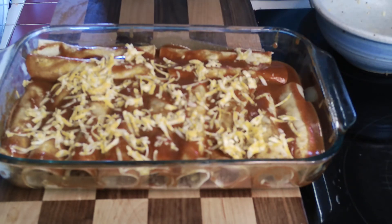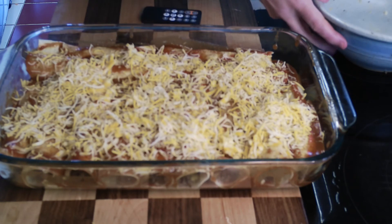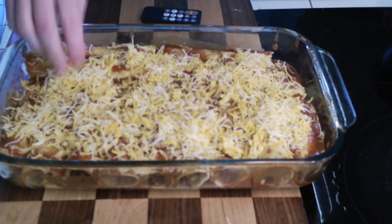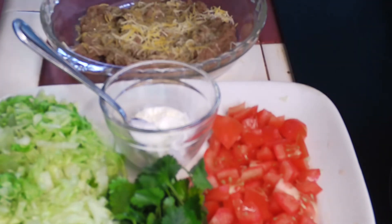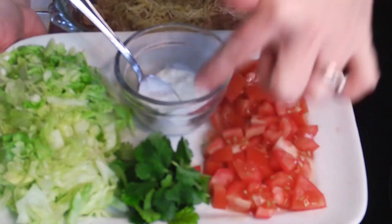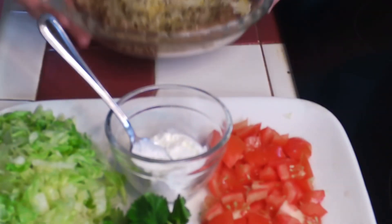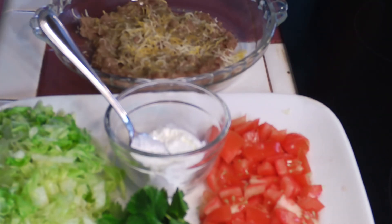Cover this with aluminum foil and bake at 350 degrees for 30 to 35 minutes, then uncover it and let the cheese get a little bit bubbly. I did add a little bit more cheese because we like it really cheesy. I thought I'd share what I'm serving alongside my enchiladas: some chopped tomatoes, sour cream, a little bit of cilantro, shredded lettuce, and some refried beans — but you could do whatever you like.